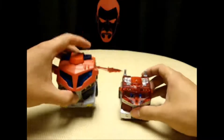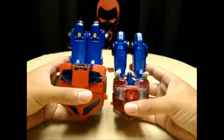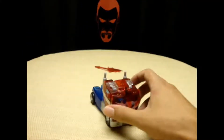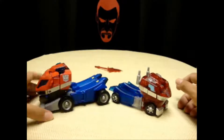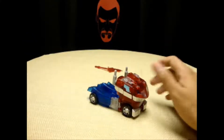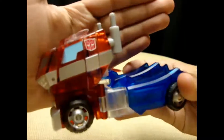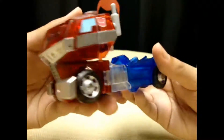And here is Voyager Optimus Prime. You can see the size difference. And again, like I said, the truck mode is a lot more screen accurate in my opinion than this one. I do love this one, but this truck mode looks better. Got a nice Autobot symbol going on there. Very, very nice figure.